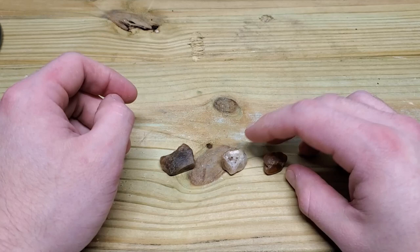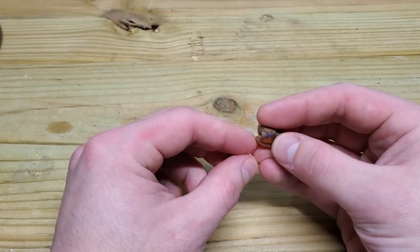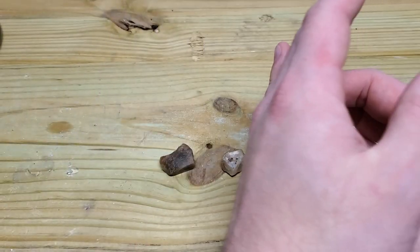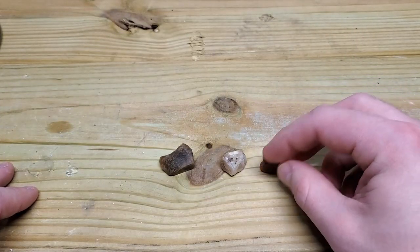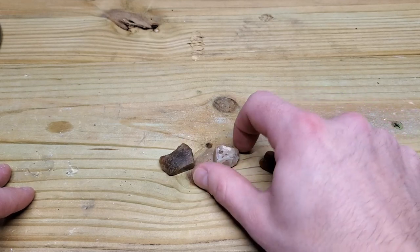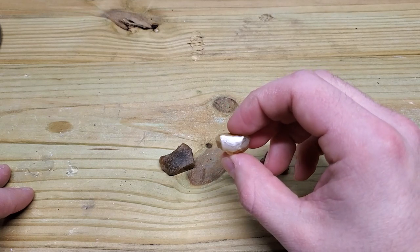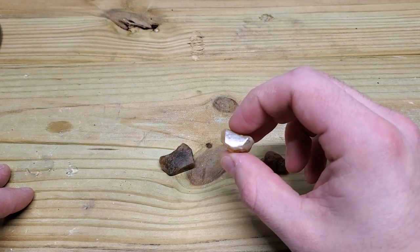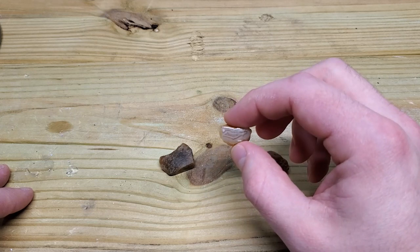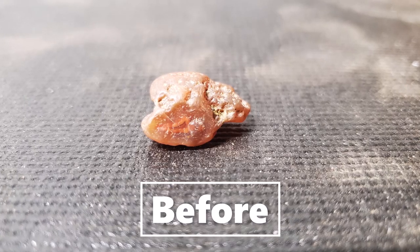So we got all three of these through all the stages of the wet sandpaper. I'm going to show you how it went through each stage. Because they are a little smaller, it was a little harder to show the details in the pictures, especially with this white one. But as you can see, it's got fingerprints and stuff on it. I need to clean it up a little bit with the cerium oxide.